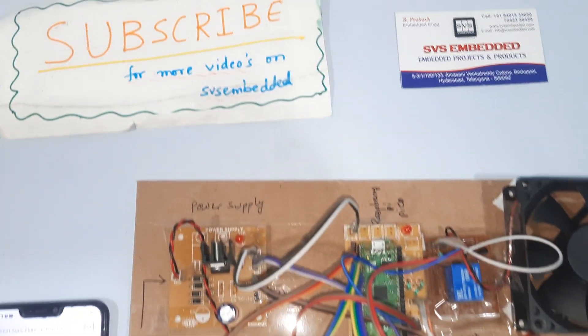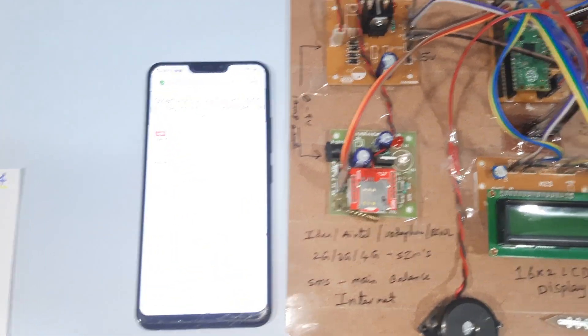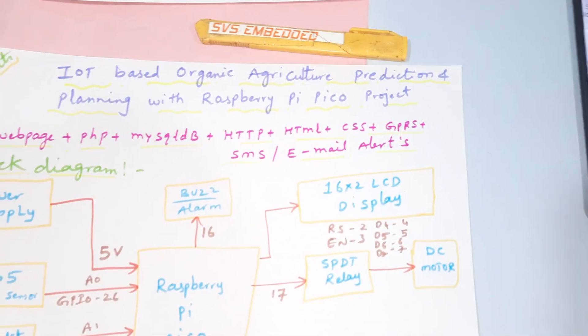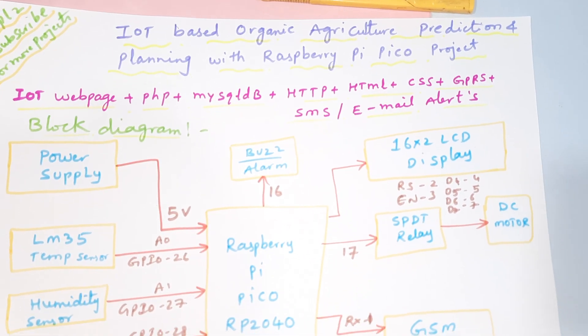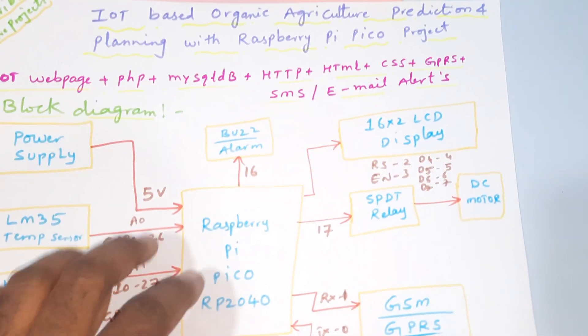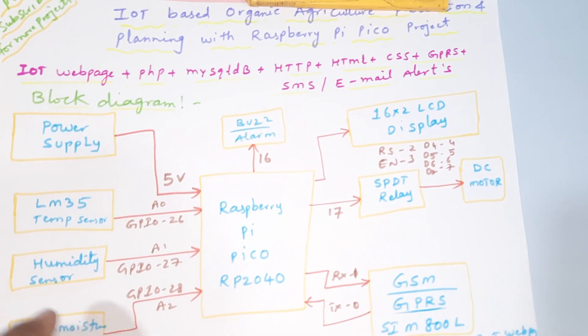Hi, we are from SVS Embedded. The project title is IoT Based Organic Agricultural Production and Planning with Raspberry Pi Pico. In this project we are using a Raspberry Pi Pico board.